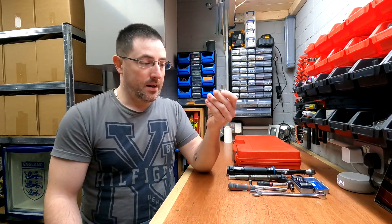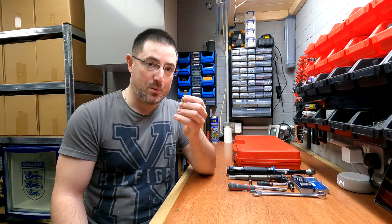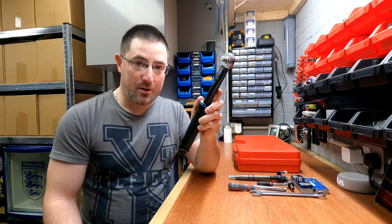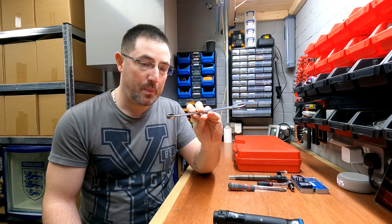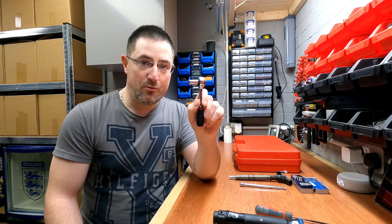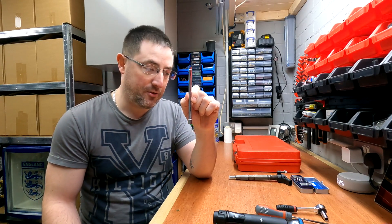Before you go any further, there are a few specialist tools you're going to need for this job. First, you're going to need an M8 spline piece to undo the stretch bolts that hold the injectors in. Next you will need a T30 Torx bit, a torque wrench, a 17mm spanner, a small flat head screwdriver, and a small ratchet with a 7mm socket and an extension bar.